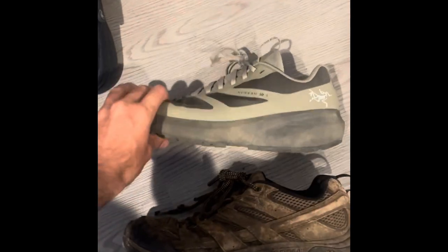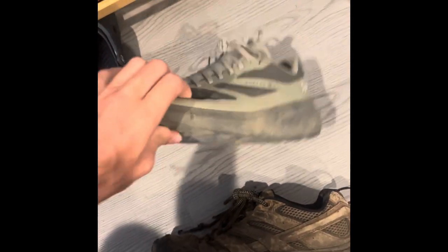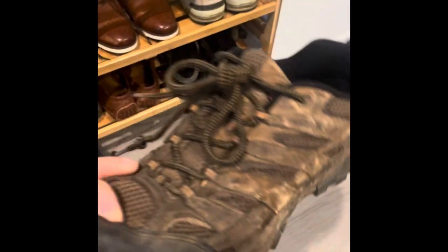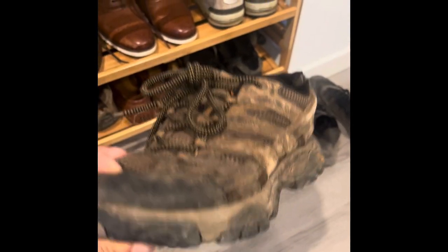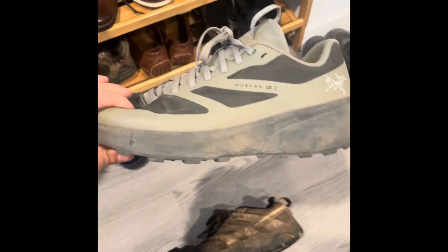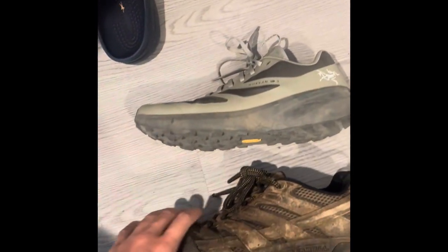I forgot I had these Merrells — I just want to compare. Everybody uses these Merrells, and these are the Arterics. You can see how that looks. It's just so much lighter. I've had these Merrells for like five or six years — look at them. These are durable shoes; they'll last you forever and they're not that expensive. The soles are gone on them — maybe a few thousand miles on these shoes. But these Arterics are just so much more comfortable.